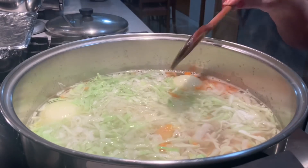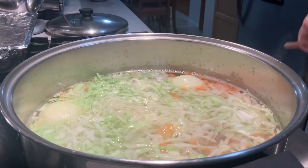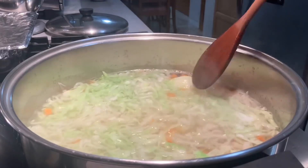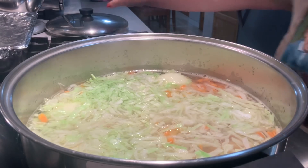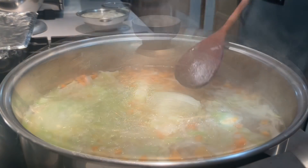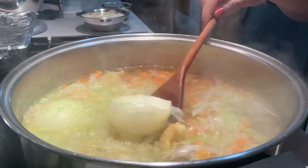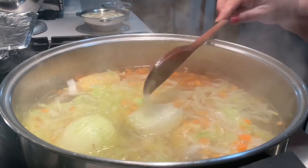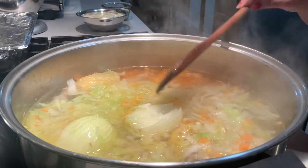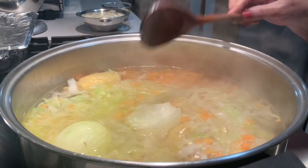Agora vou deixar cozer. Isso é galinha caseira, mas elas são tenrinhas — cozem mais ou menos em três quartos de hora. Eu pus a cebola cortada ao meio, porque há muitas pessoas que não gostam de sentir a cebola na boca. E assim, quando a sopa está pronta, podem retirar a cebola. Para quem gosta, pode pôr a cebola picadinha.